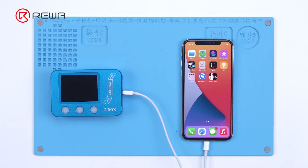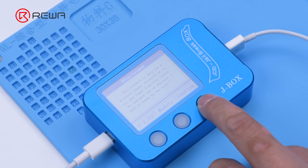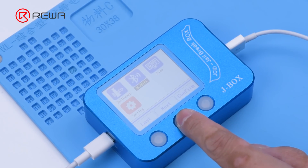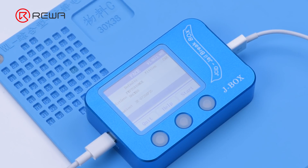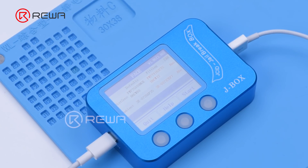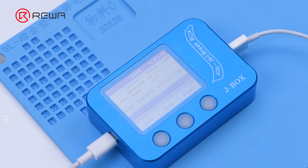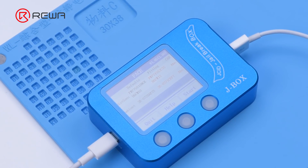Then connect the phone to JBox, and connect the JBox to the computer. Select Face and begin reading data. We can see that the data of the distance sensor and ambient light sensor don't match the data on the motherboard. It can be confirmed that the earpiece flex cable has been replaced, which resulted in Face ID not working.